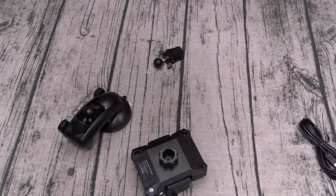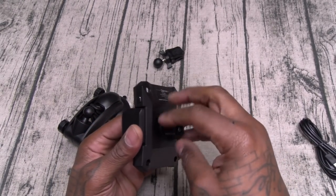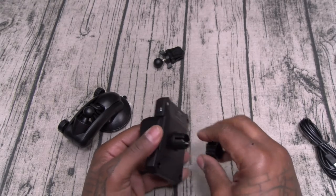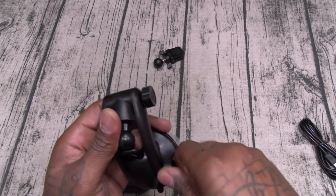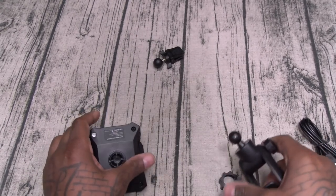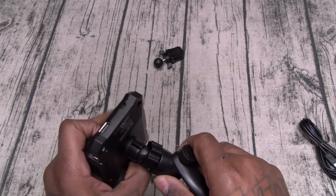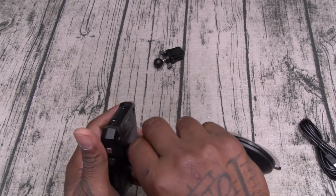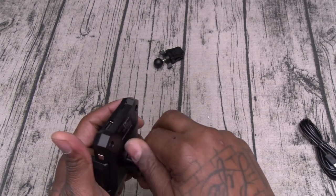Alright so let's set this up and I'll give you a quick demo of how this works. First thing you're going to do is unscrew the back. We'll try it with the window mount — why not. Alright so we'll loosen these up, and now you're going to slap this right in that hole. Tighten it up, just like that.